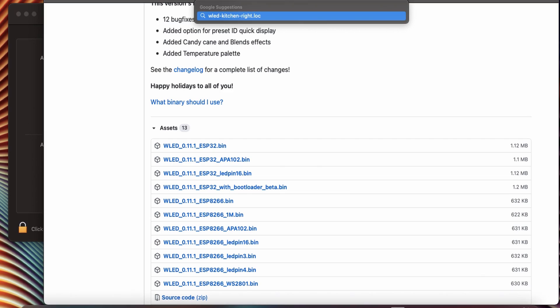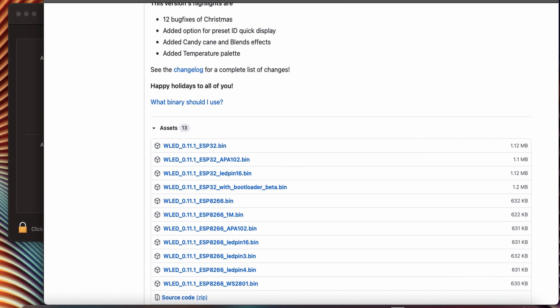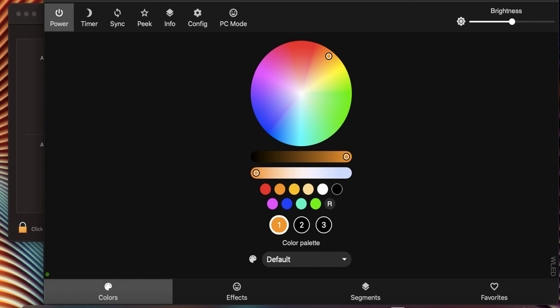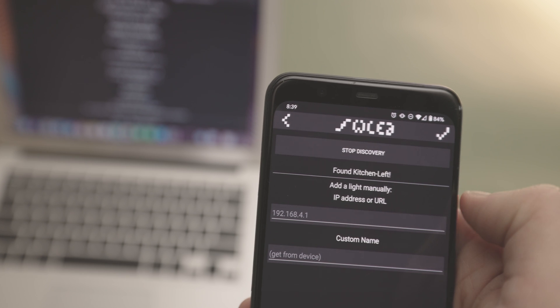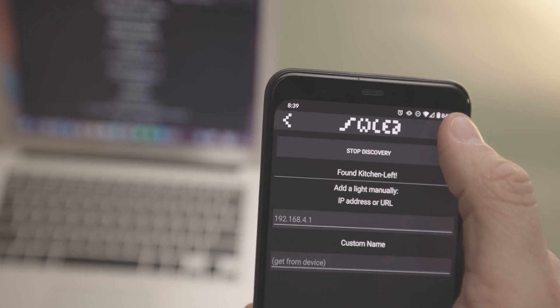From here on out, I recommend using the WLED app to make any further changes on your device, but you can also connect to the WLED through your web browser. Press the plus icon. It will then search for your new WLED controller. Once it finds it, press the check mark. Next, let's prep our LEDs.